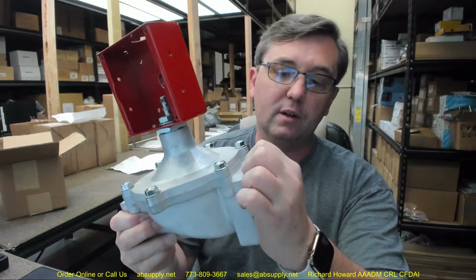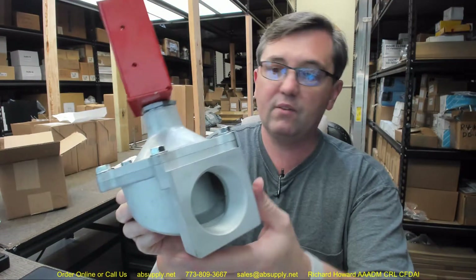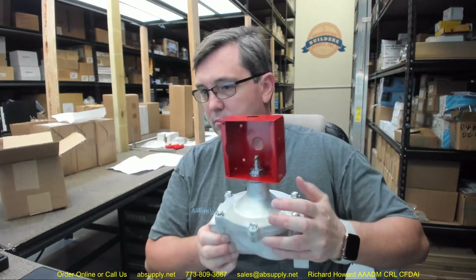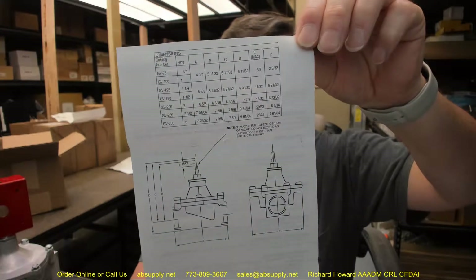Of course your threaded connection areas are here. Obviously an aluminum body on both sides, and it is one of a family of mechanical gas valves as you can see from Pyrochem.